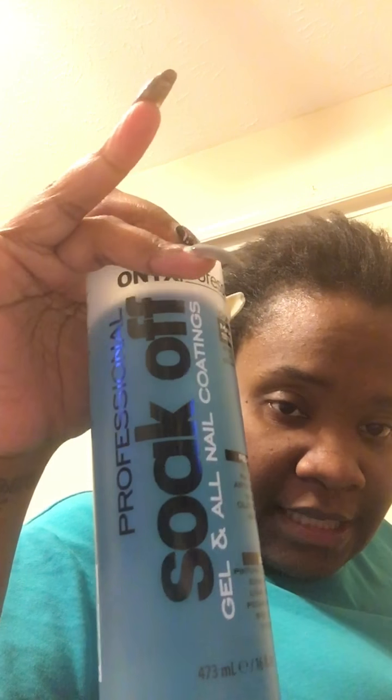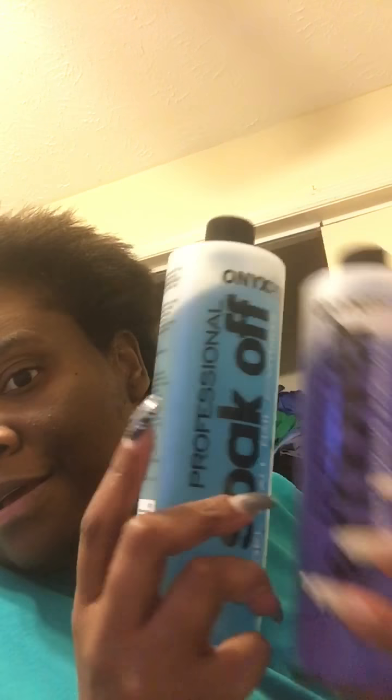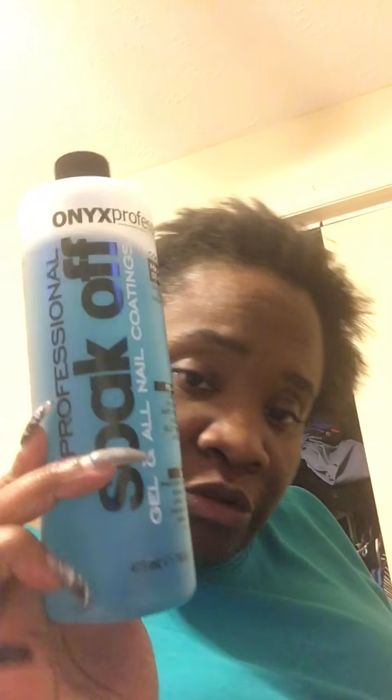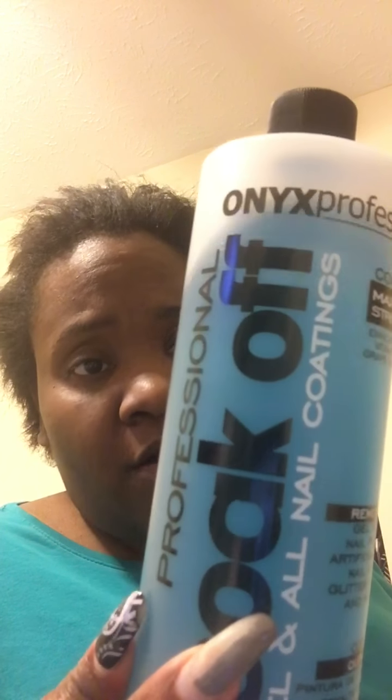This isn't what I should have bought. So that's my review on these two right here. I will buy the regular remover again, but the other one I will never buy again. Next time I will make sure that it's just pure acetone, because this soak off gel product is not acetone at all.